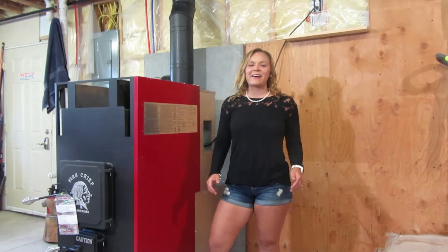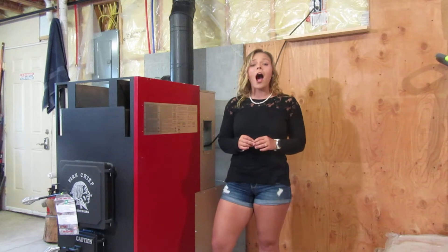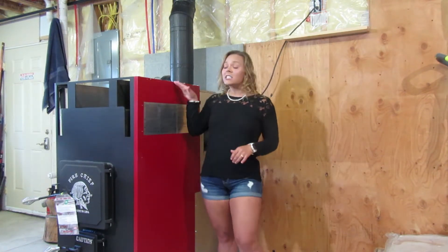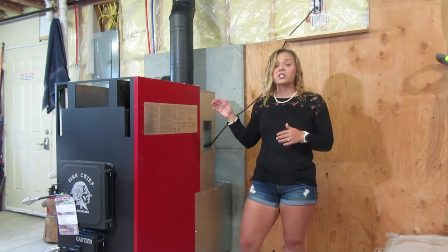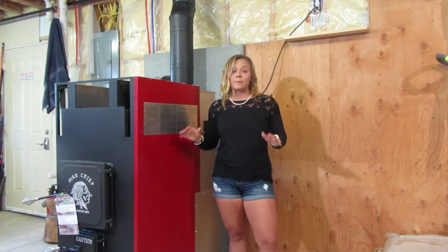Greetings folks, it's Sarah with Obadiahs. Today I am doing a technical review on the Fire Chief EPA wood furnace line. This particular model that I have right here is the FC 1500 model. However, the construction of the larger FC 1700 model will be very similar.